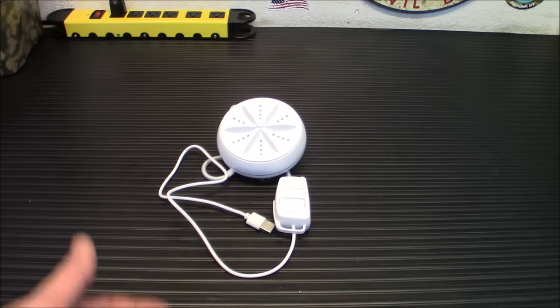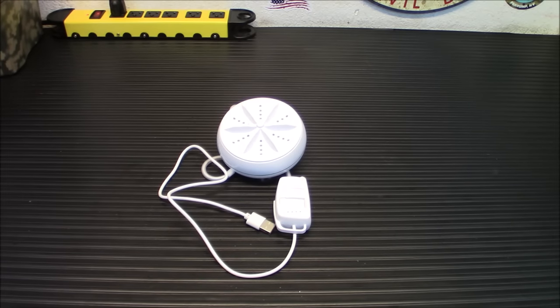If I told you that that was a washing machine, would you believe me? Well, it is, and it could probably fit in your pocket. So let's check it out.